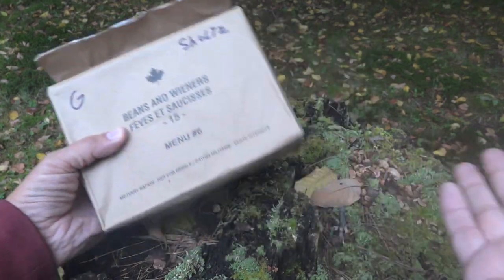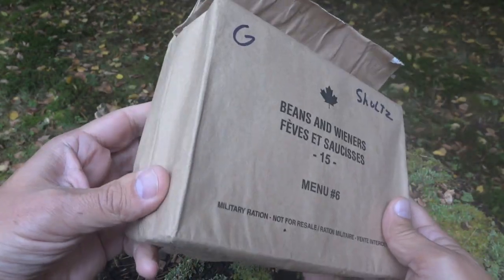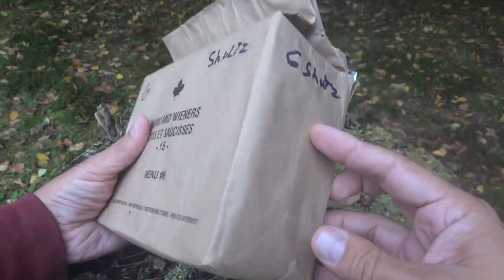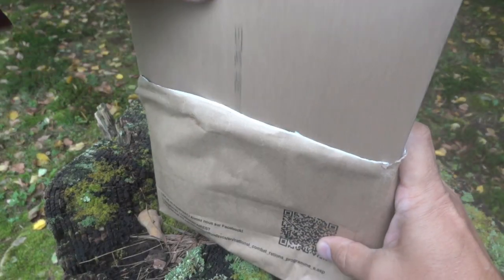Since it is kind of a duplicate review of sorts, we're going to do this on the quick side. I just figured it's a kind of special environment for it. So let's take a look at what's inside. As you can see, the Canadian IMPs come in what looks basically like a brown bag lunch. I should also mention — you can see the G Schultz label on here — this was sent by Multi Magnum 62, so I do want to give a shout out to him and say thank you for sending this along to review.